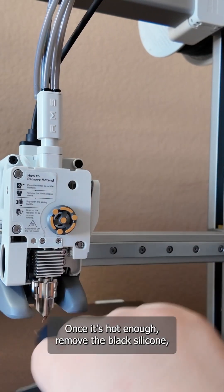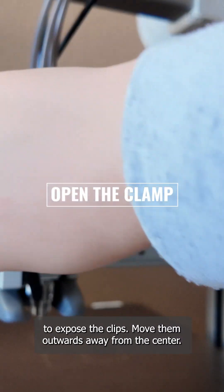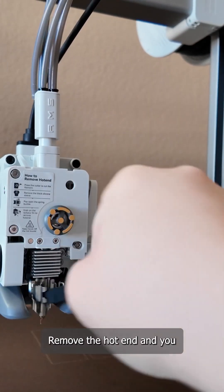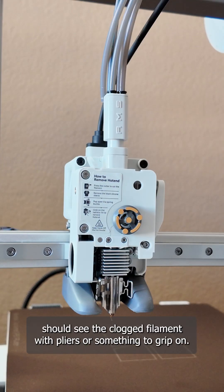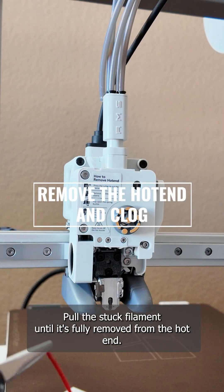Once it's hot enough, remove the black silicone — it's called a heat sock — to expose the clips. Move the clips outwards away from the center. Remove the hot end and you should see the clogged filament. With pliers or something to grip on, pull the stuck filament until it's fully removed from the hot end.